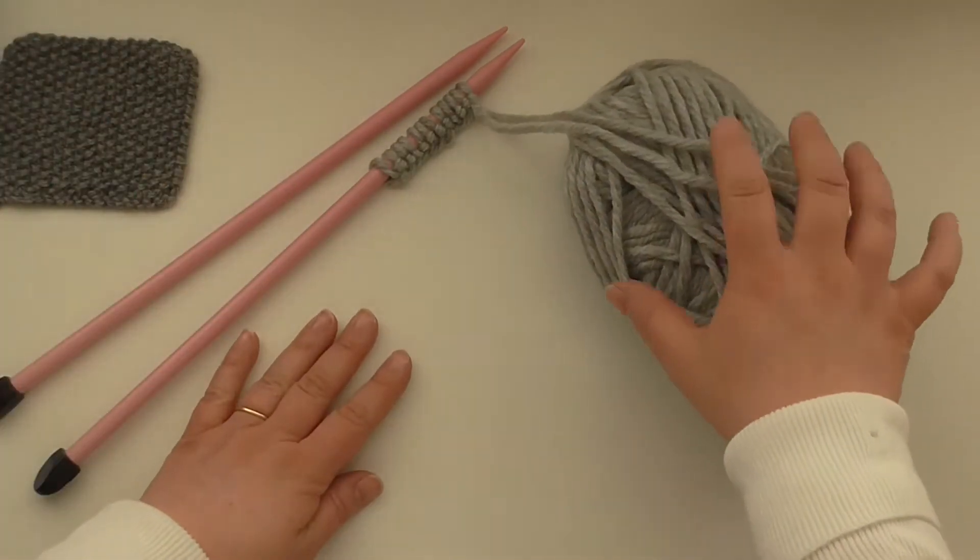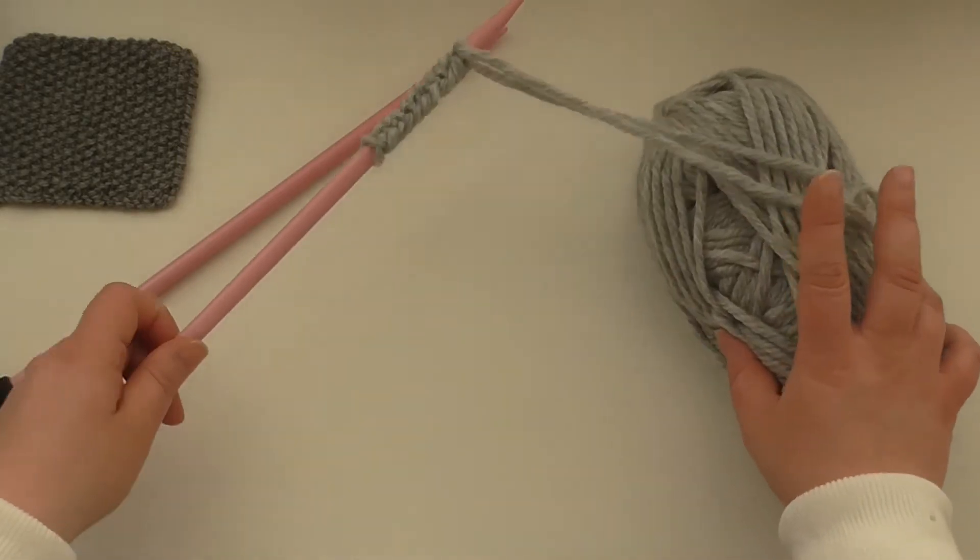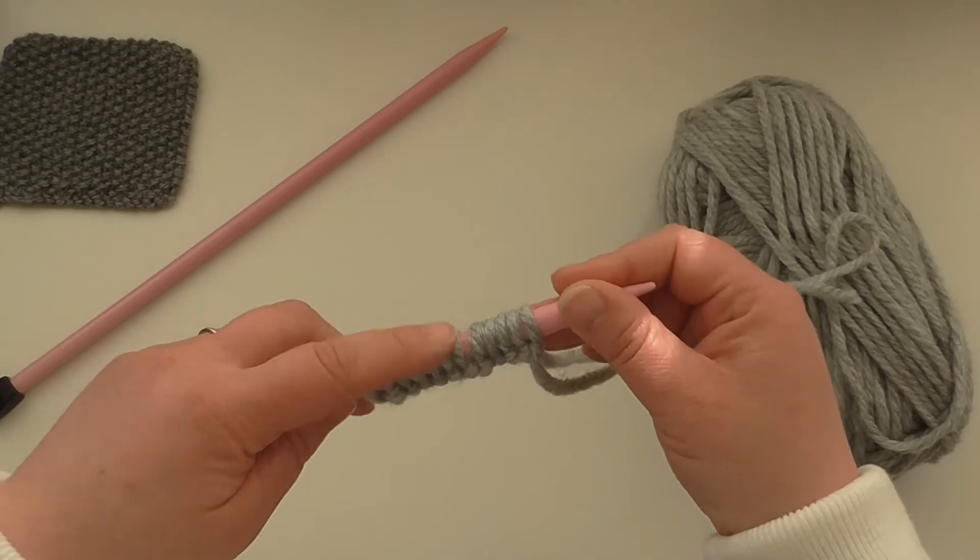I've got Amazon super chunky yarn and 10mm needles, and I've cast on 12 stitches.